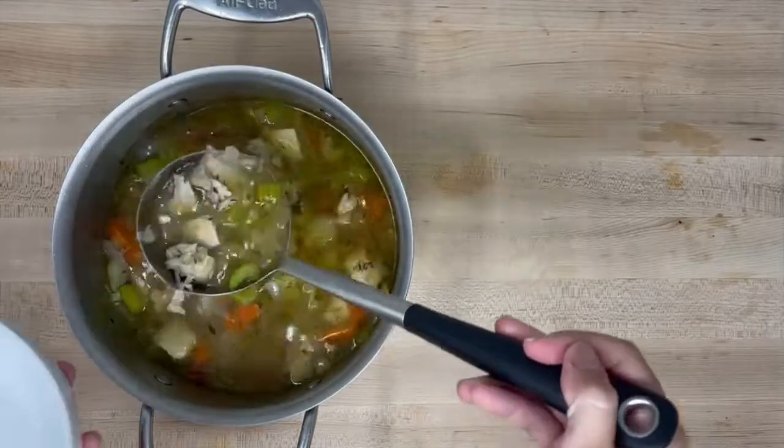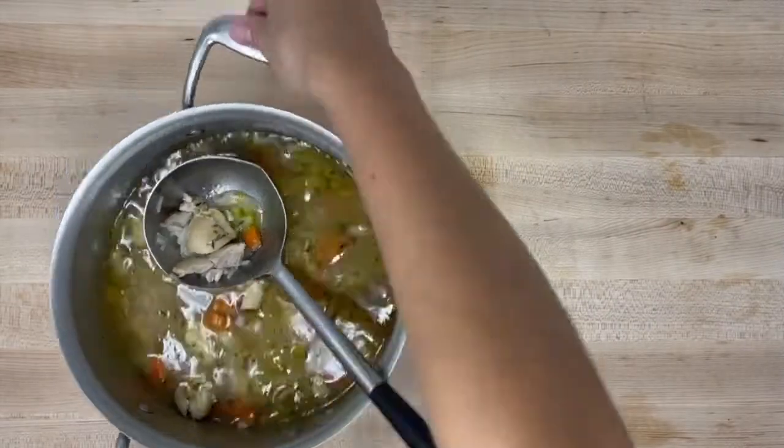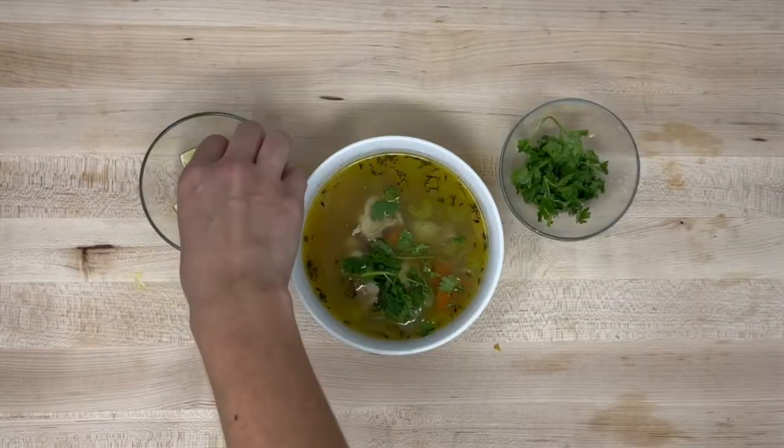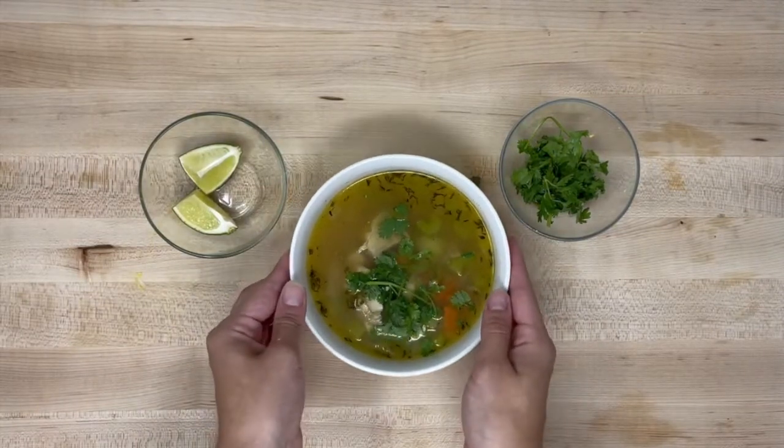They say that chicken soup is good for the soul, but this one is also good for the kidneys. In this recipe, we're going to show you how to make homemade chicken soup. This recipe is very versatile, so you can personalize it based on what you like or what you have on hand.